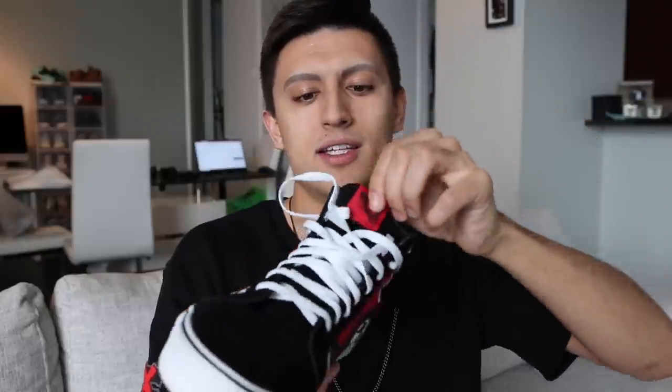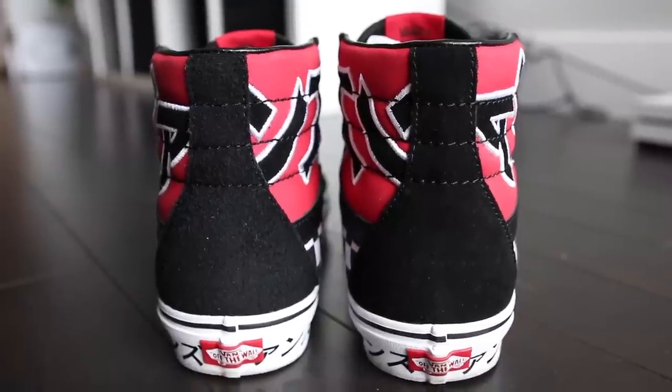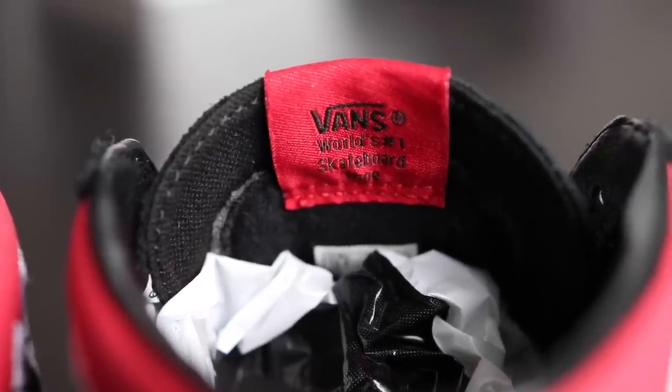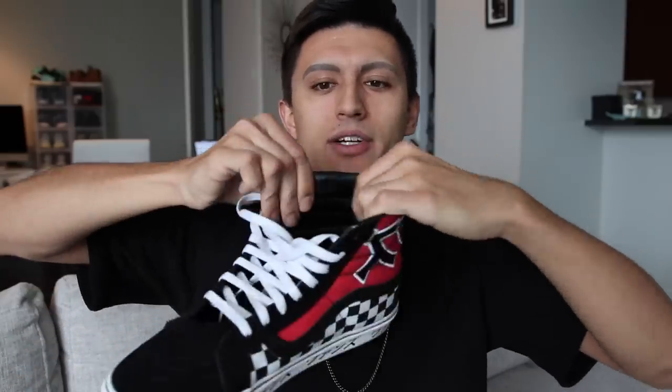They have the red Vans Off the Wall tag on the tongue, and the tongue itself is a black suede material. The back of the shoe also opts for black suede. On the inside of that red Vans tag it reads 'Vans — World's Number One Skateboard Shoe.' There's some extra suede padding underneath the tongue so it rubs against your ankle comfortably. The aglets are actually black rather than white, which is a nice little touch. The leather accents are faux leather — there's no way they'd use real leather on a $65-$80 shoe — but it adds some extra durability.